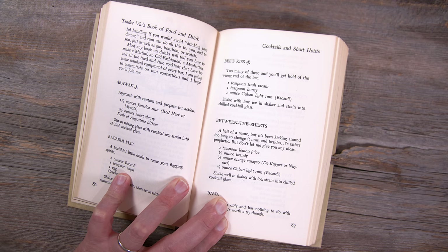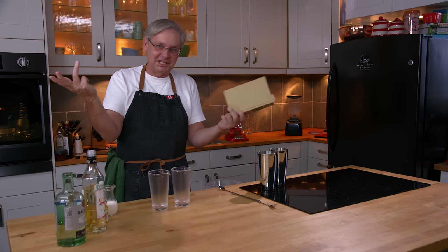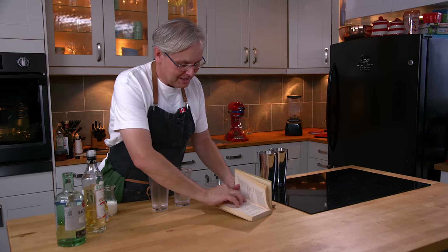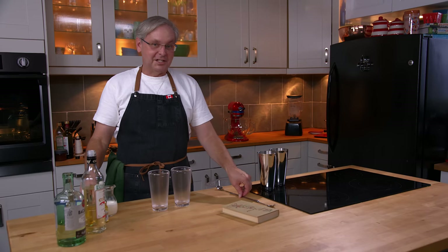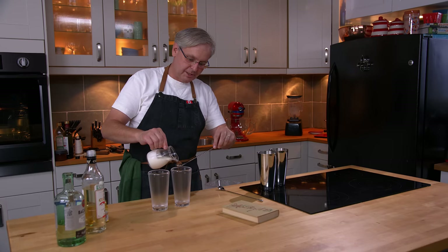This is called the Bee's Kiss — a recipe that is lost in the sort of trashy tiki, but you know, trashy tiki. Very simplistic recipe, three ingredients. The Bee's Kiss starts out with a teaspoon of cream, so I'm gonna put a teaspoon of cream in each one. We're gonna do two different rums today.